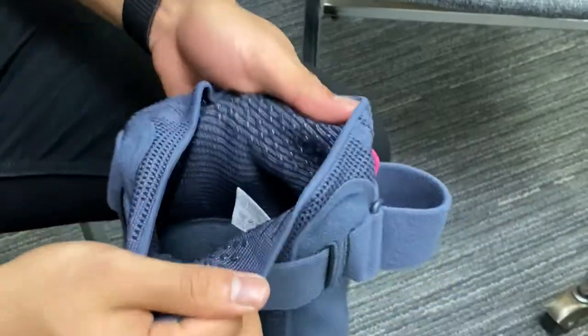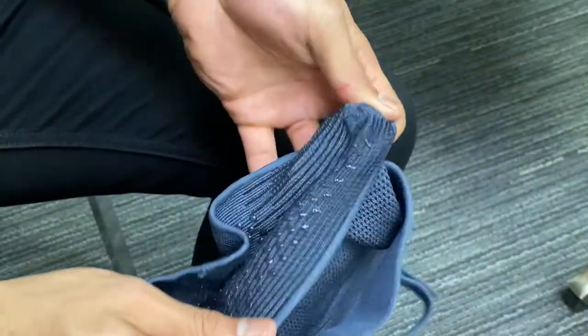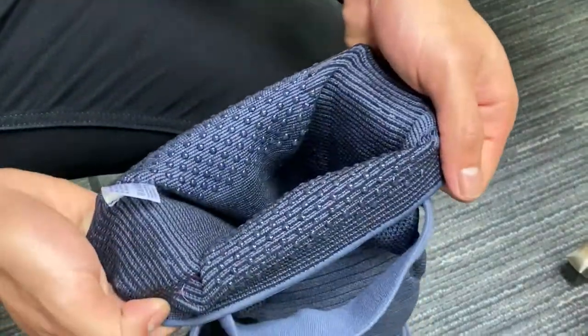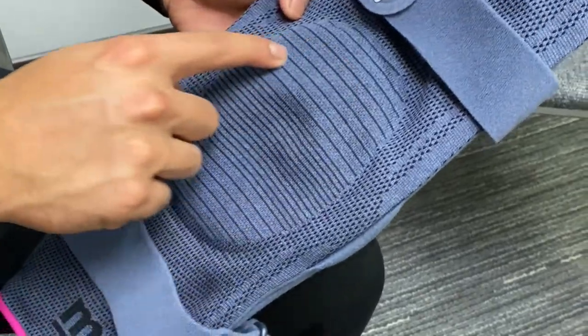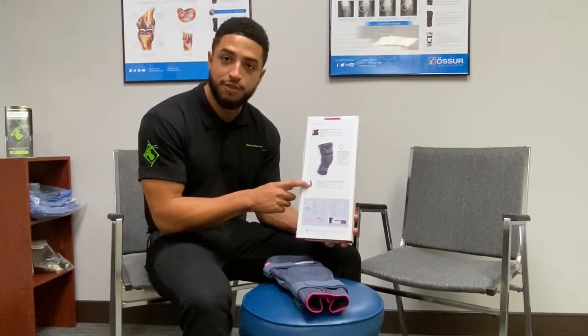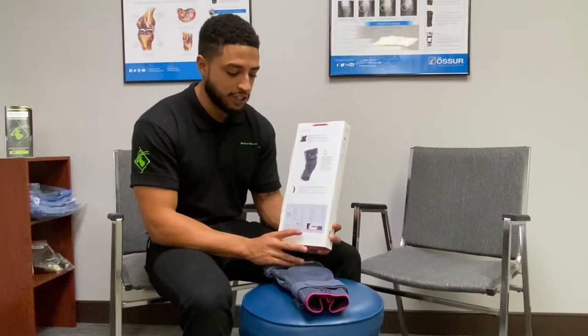You're going to see there's a silicone slip ring at the top of the brace — we'll be talking about that — which helps keep the brace from migrating on your leg. We have a silicone knee o-ring that keeps the brace positioned correctly. And we have the Physioglide Hinge. The hinges can be removed, so that's something we'll talk about.